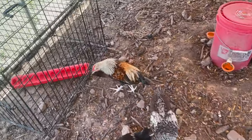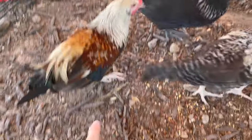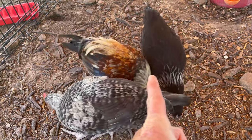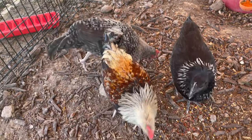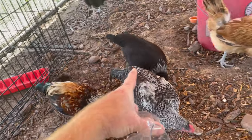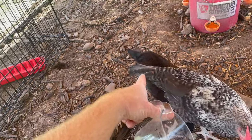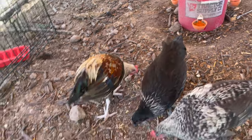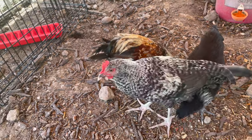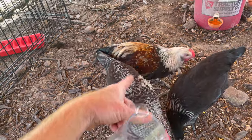I'm pretty confident that this multicolored one right here is a rooster. We can see the cape feathers coming down and getting long, the tail is starting to curve down, and it also acts a little bit more roostery. That other one I'm pretty sure is a hen. It's possible this one is a rooster as well — I am noticing some of the feathers curving down — but I'm pretty sure that one's a hen. That one does have a large comb, so we might have to get rid of one or two of these anyway.